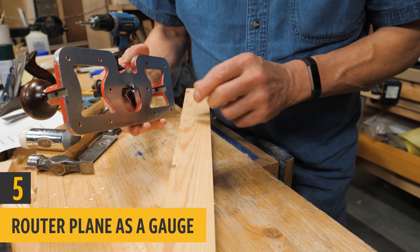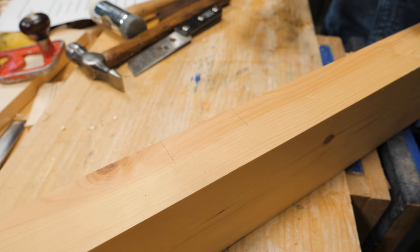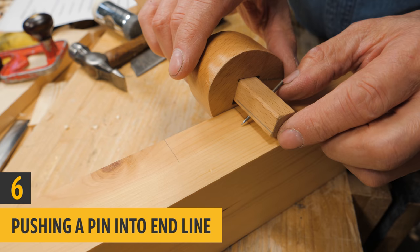I often use a router to get the exact depth I want for a routed dado or groove. I use this to get the precise distance I want, then I chisel out the midsection and use this to take down that very last shaving — that gets me a perfect depth.